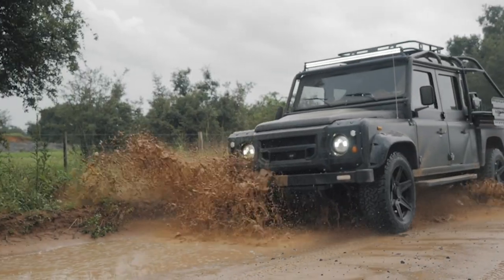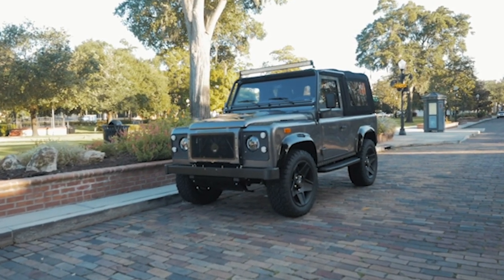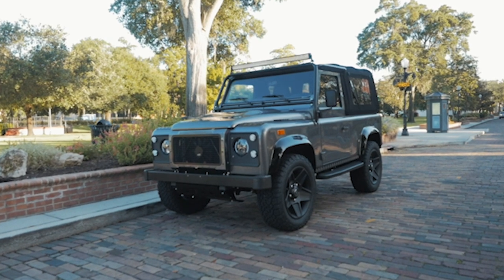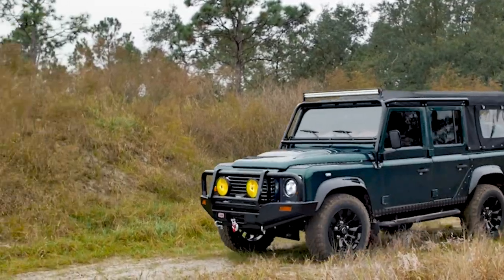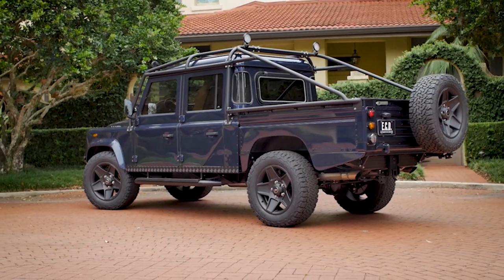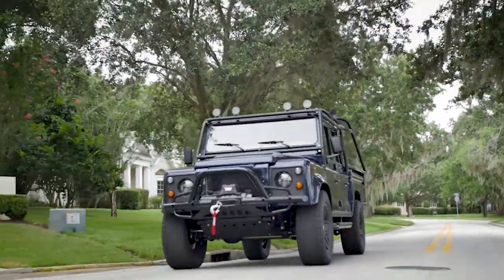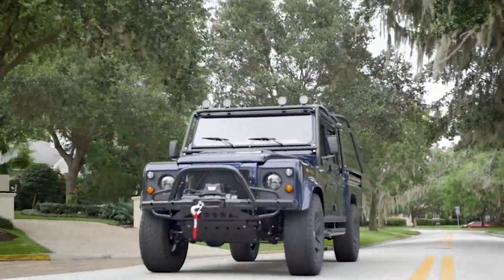All in all, we have three different Defender variations that adapt to whatever a client is looking for. Our D90 is a more compact, more fun mix of drive and use. The 110 is the most practical, with the most seating capacity. And the rugged 130 pickup is for those folks looking for a little bit more adventurous type of driving.